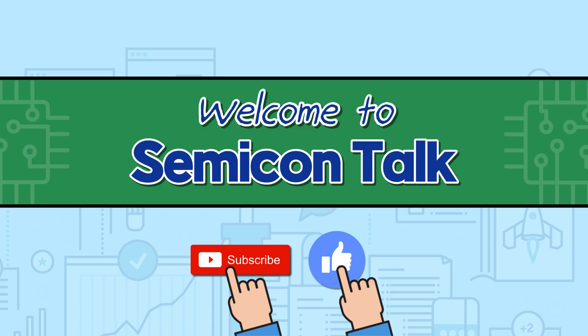Hello everyone. Welcome to SemiconTalk. Today's topic is Wafer-Level Chip Scale Package. Let's talk about it.